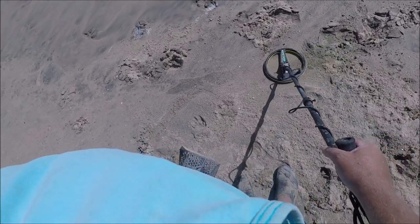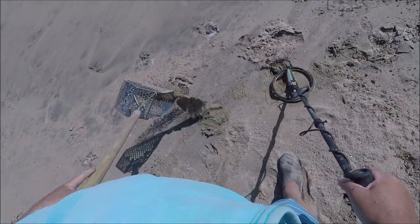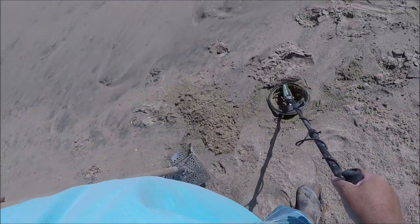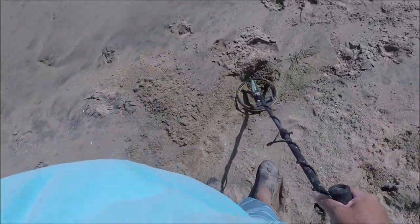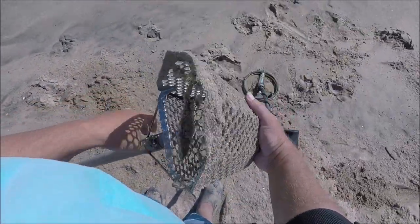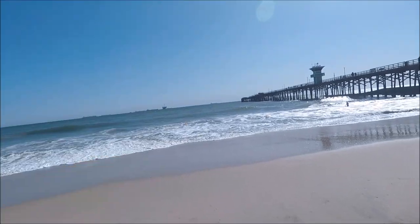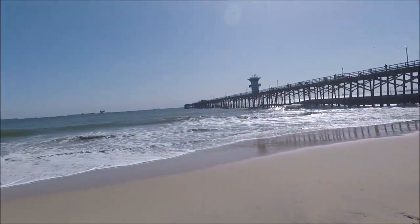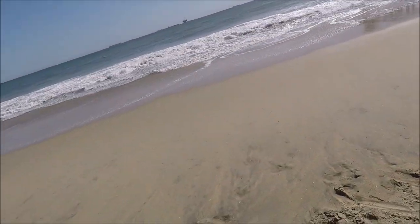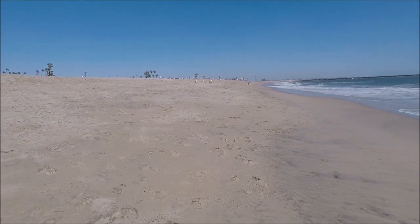All right, I'm at my third location. Here's the first signal — definitely sounds like a penny. This goes a lot deeper than I thought, maybe it's not a penny. It's a quarter! I'll give you a hint where I'm at. Let's see what we can get here — you see a real nice cut all the way down there. That doesn't mean anything for this beach, that's normal.